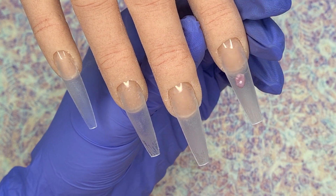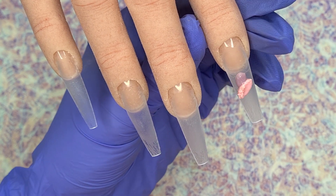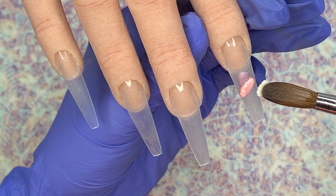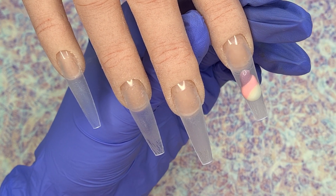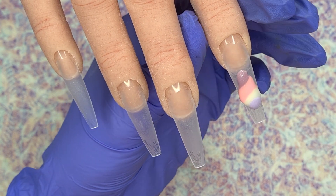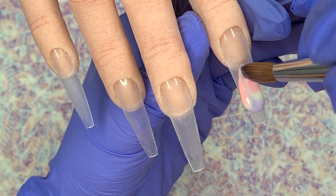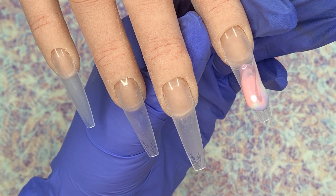I've left the first nail in real time so you can get an idea of how quick or slow I work, but the rest of the nails I'm going to speed up so it's not too repetitive. To begin with I'm placing wet beads down of the four colours — as you can see they're starting to run because they're quite wet — and then I'm bringing my brush into a point and just pulling it through them to create that marble effect.